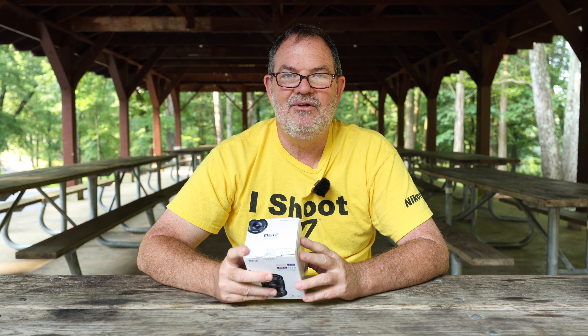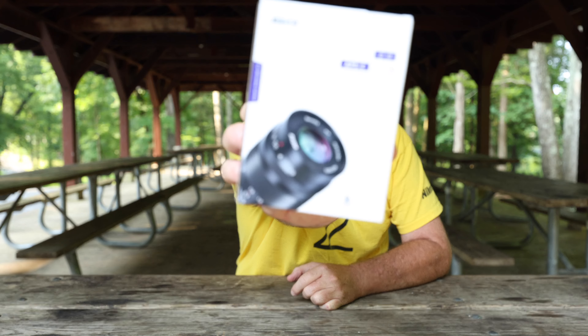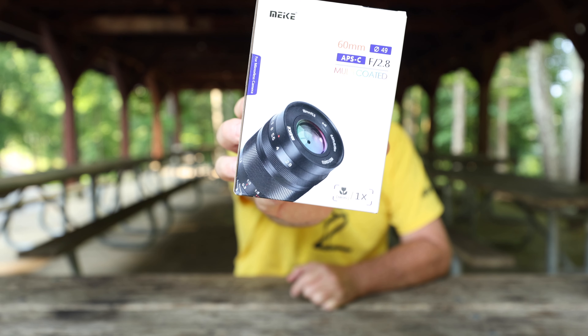This is the Maikey MK320 Flash, which I've been using for well over a year for macro photography. They contacted me and asked me to review a product. A lot of times when I'm asked to review a product I'm not all that excited about it, but this time I'm very excited about it.